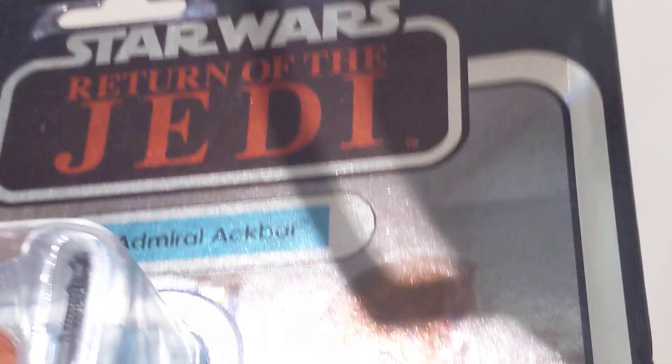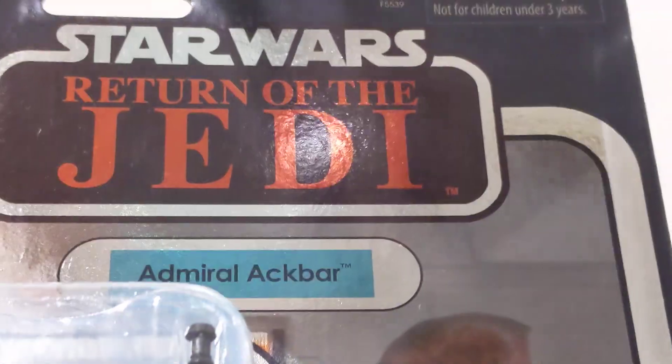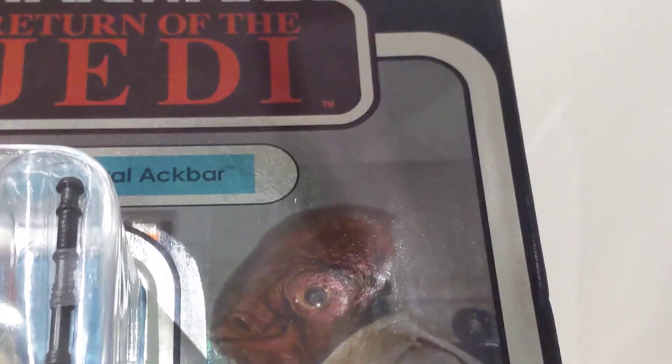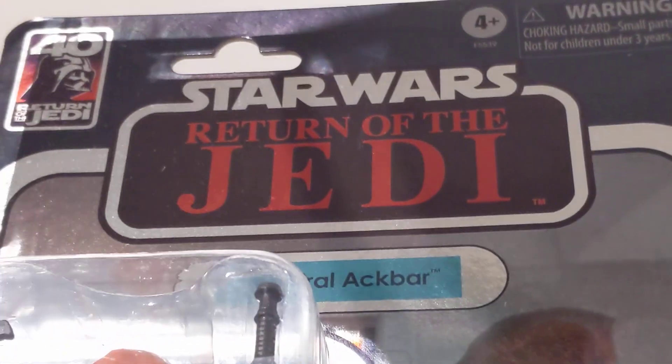I don't know what they've done here but it's really disappointing. Just don't do the shiny crap. Honestly, it's just rubbish. It really annoys me having this cheap kind of garbage. It's shiny, it's carbonized — it just does nothing for me.